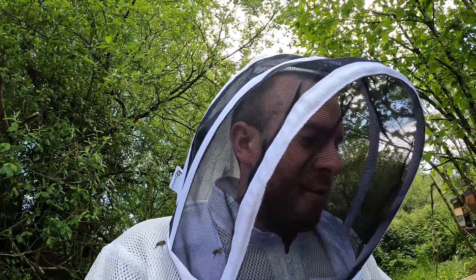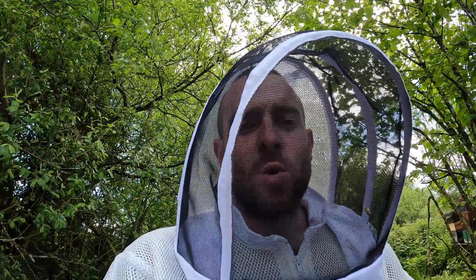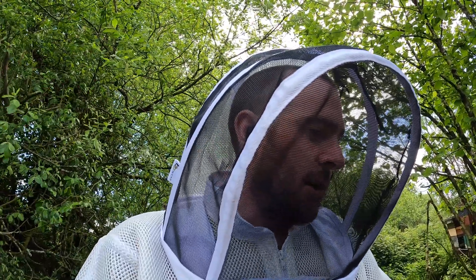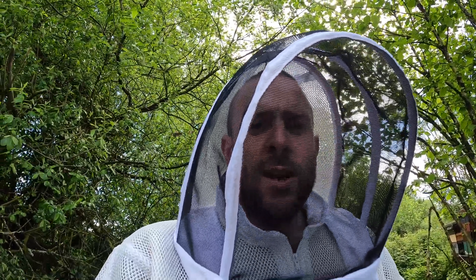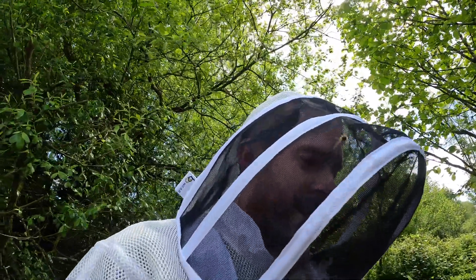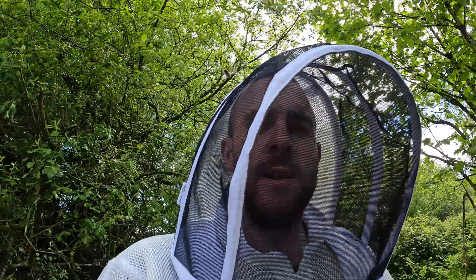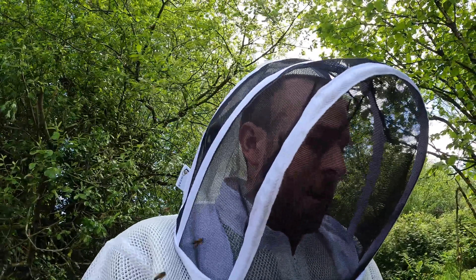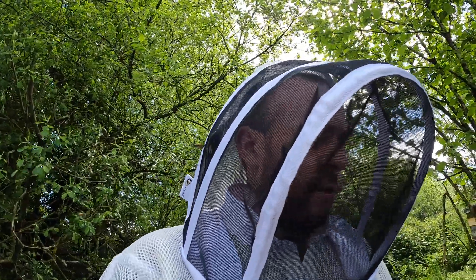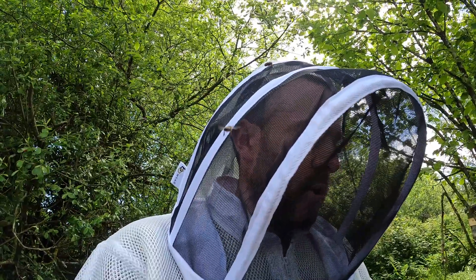Looking at this hive, we've got sealed queen cells and they're emerging. These bees swarmed last week — that's exactly what happened. A queen cell takes roughly two weeks from egg to hatch. They swarm after seven days, so they would have swarmed last week. There's no open brood left, only sealed brood, and that times it pretty close.